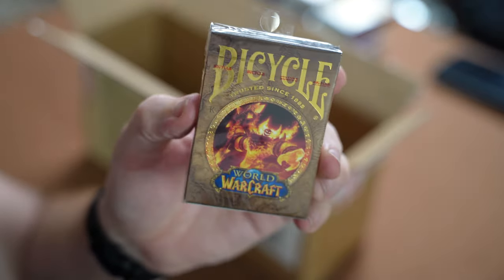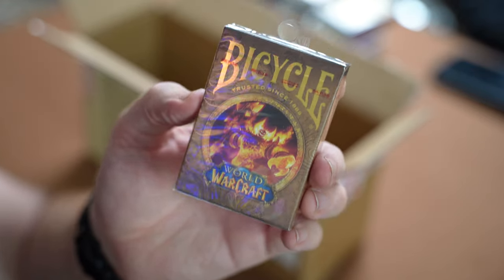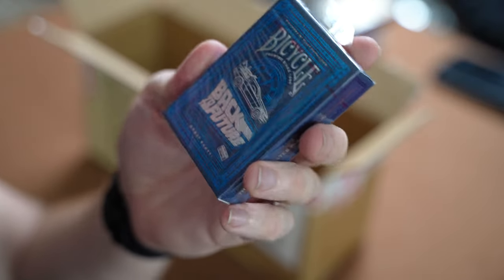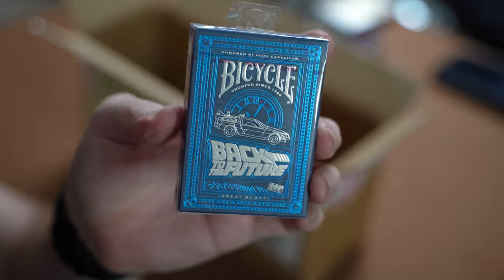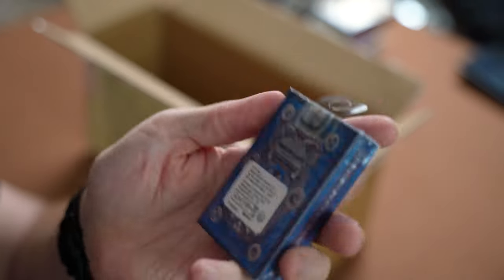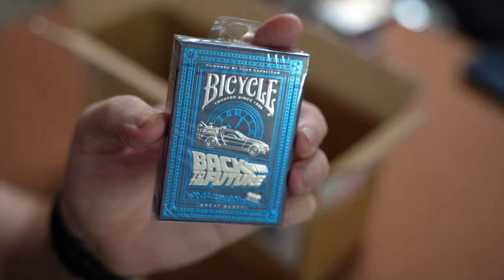I'm sure I can use it for some videos, and if it's got fire on it even better because we do love fire on this channel. Second to last we have the Back to the Future Bicycle deck — it's got the DeLorean on the back. I really like this blue color, it looks very similar to the Theory 11 Star Wars blue, so it'll be interesting to get them cracked open and do a review.